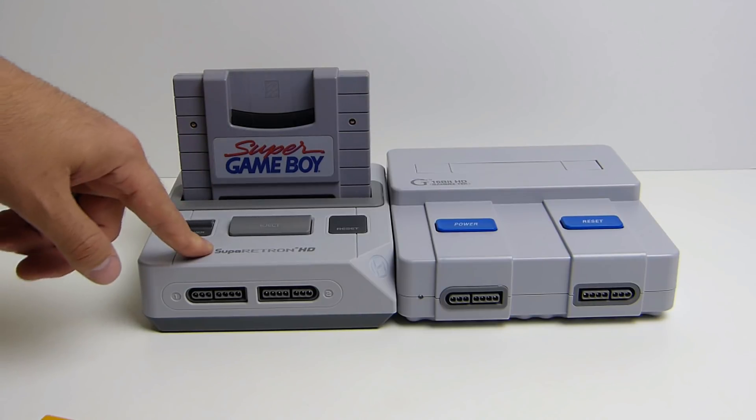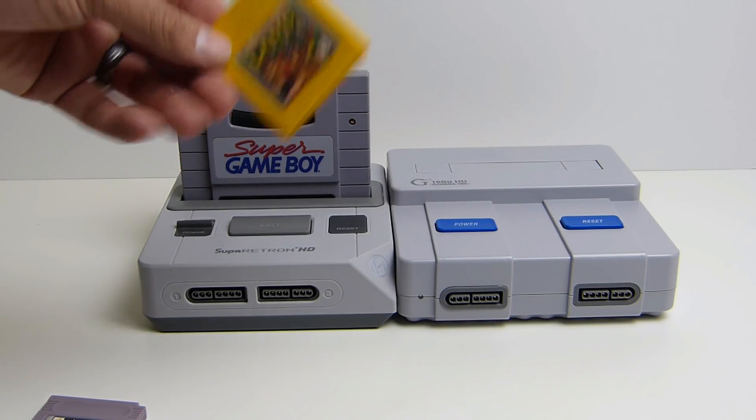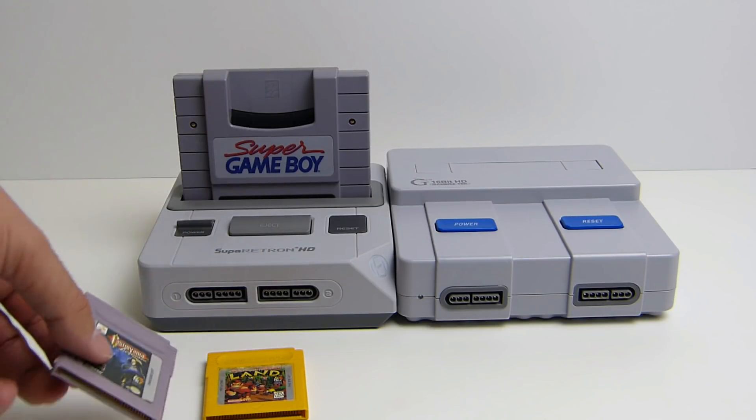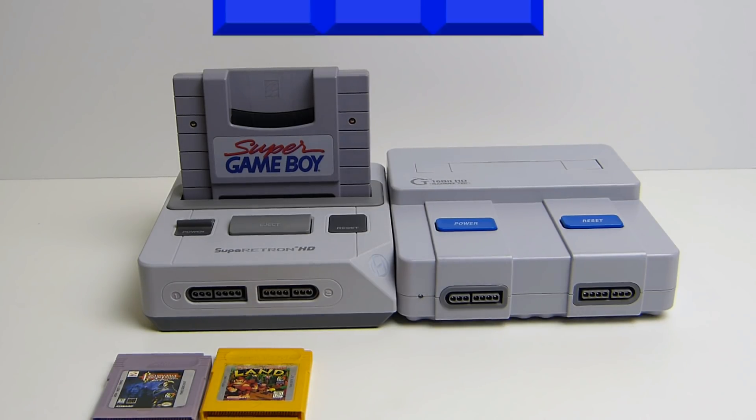Today we're going to check out the Super Retron HD. We're going to test out Donkey Kong Land, and then we're going to test out a repro of Castlevania Legends. We're going to do a quick little side-by-side comparison on both. This shouldn't be a long video — just a quick comparison. Let's go ahead and peep that out.